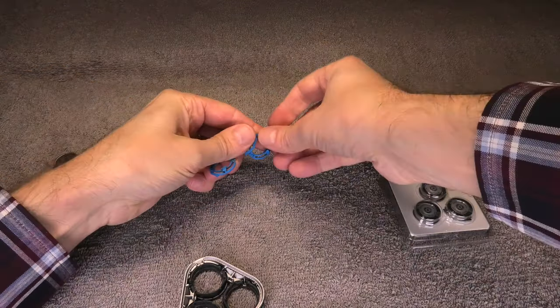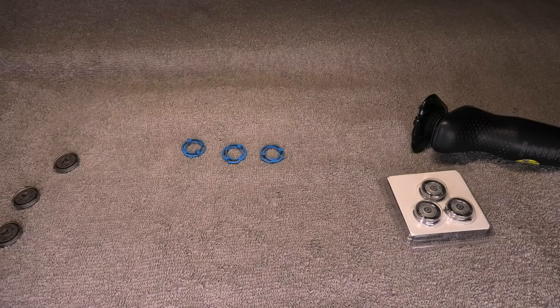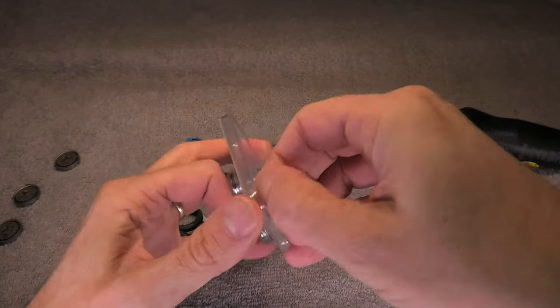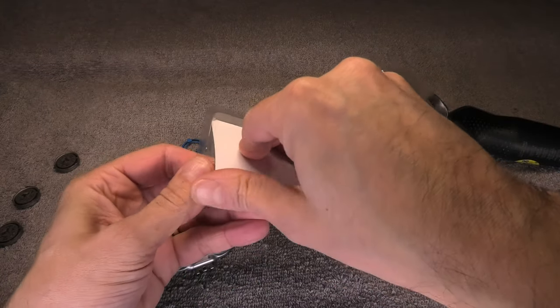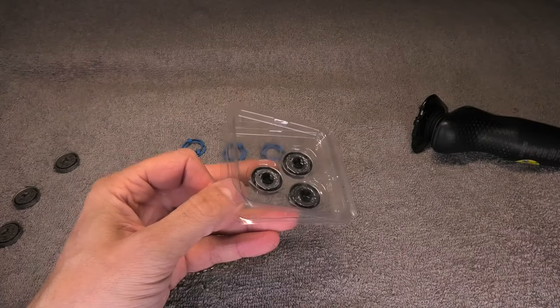Remember that you don't throw out these three blue circles because those do not come with the replacement set — we're going to reuse those. Here are the three replacement blades, and be advised that these are not original from Philips.